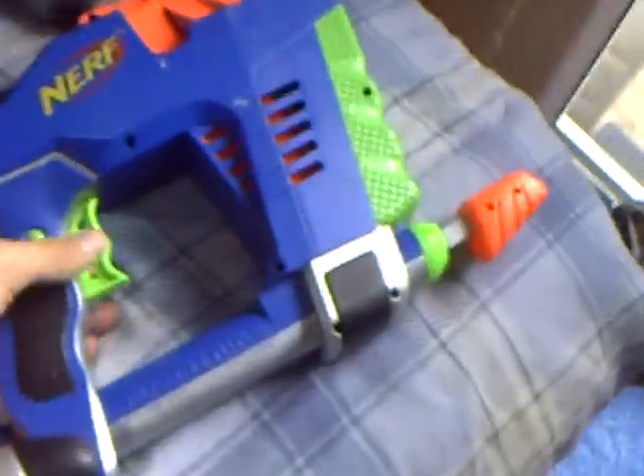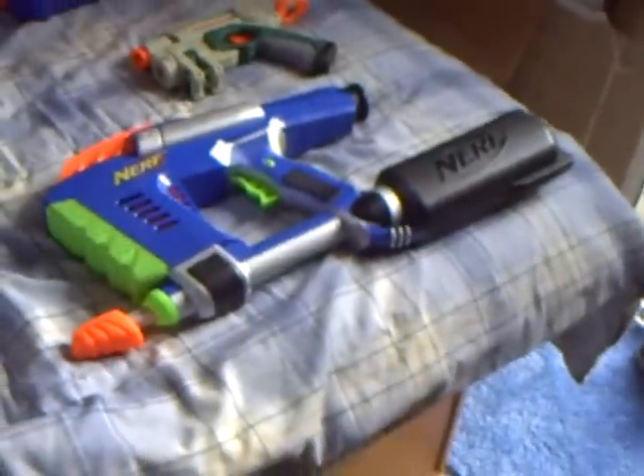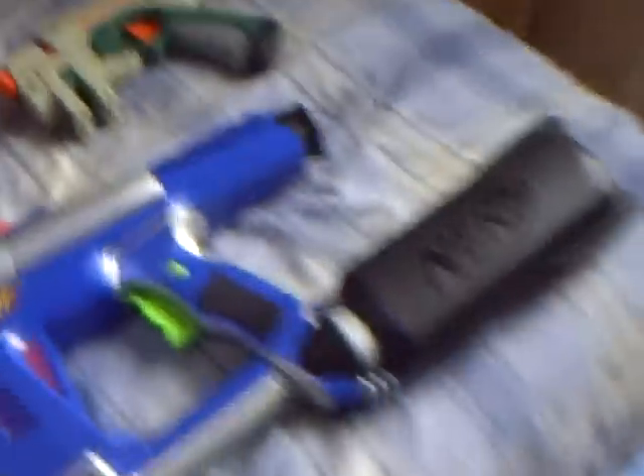Starting off with number 10, the Mag Strike. It's pretty normal. The new ones are awesome because they fixed everything, but the old ones have leaks. I still like it — it's still pretty fun. It shoots 10 darts and it's good for spray and run, but yeah, that's all it's good for. Next is the Night Finder.